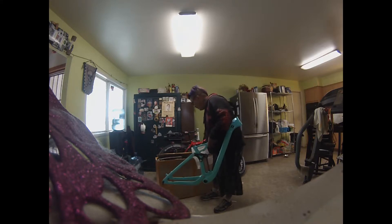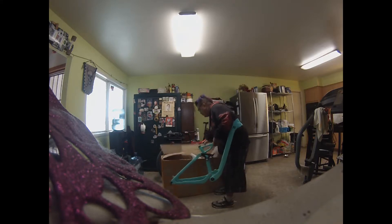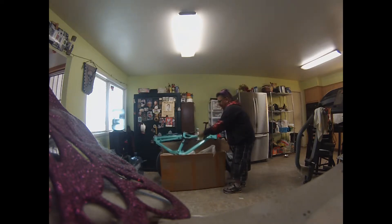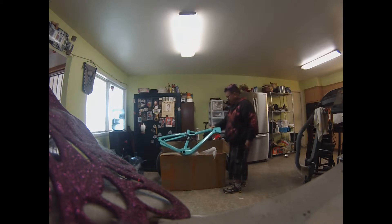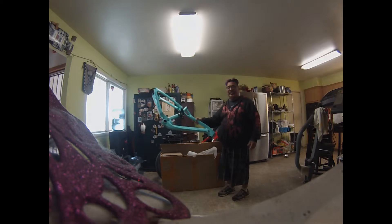Man, this frame is looking sweet — carbon fiber, check it out! The new bike project. I'm going to do a build-up video on it. Check that out — one hand — this is gonna be sick!